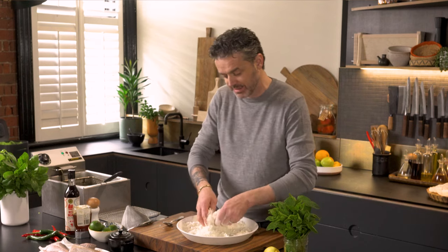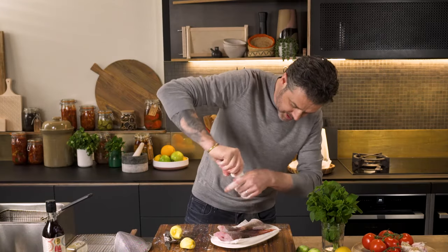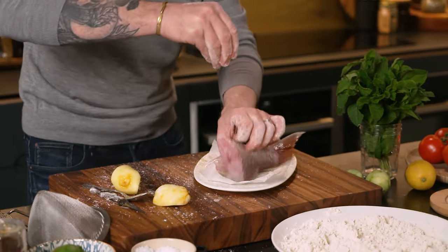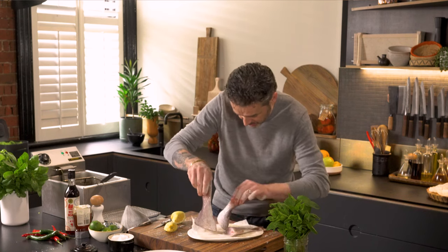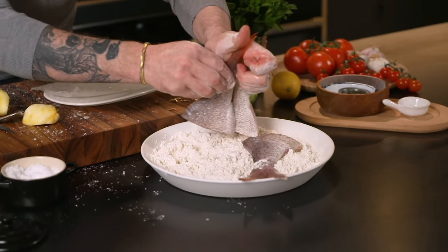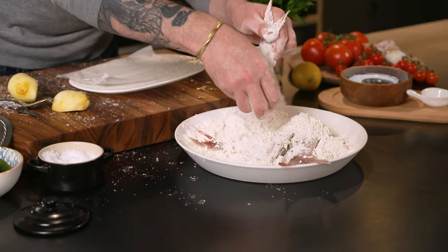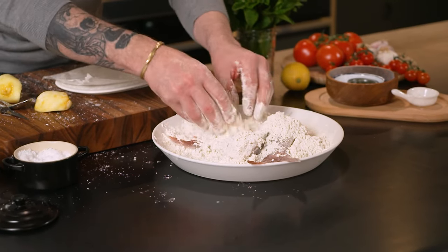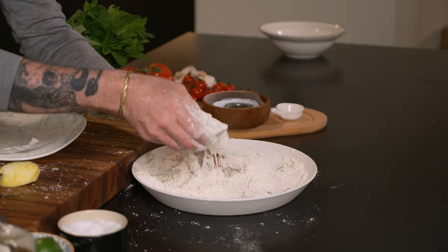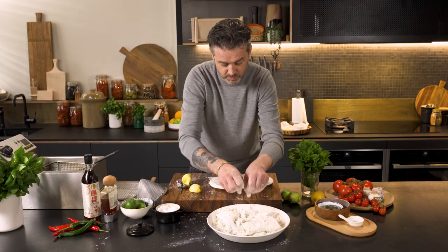Now squeeze lemon all over your fish, then loads of salt and loads of pepper. Really nicely seasoned. Make sure the fish is as wet as possible so as much of that flour can stick. Just like we do with fried chicken, the more little bits of claggy clumped flour there are, the more delicious this is going to be. Let it sit in the flour, absorb all the liquid, and get as dry as possible — then you'll have a super crunchy fish. I'm going to leave them there while I start making the dressing.